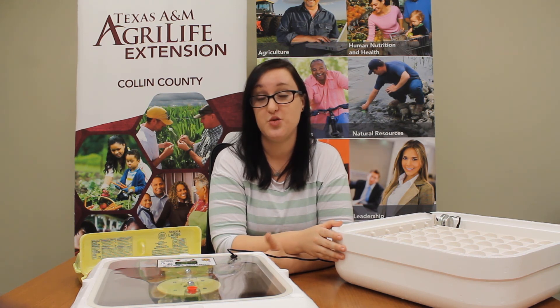So we're going to go ahead and put our eggs inside our incubator, turn it on, and put it in a safe, quiet place so it won't get bumped. Tomorrow we're going to talk about what has happened between day one and day two, because I'll let you know — they're going to start growing.